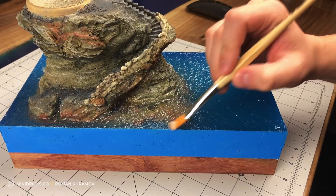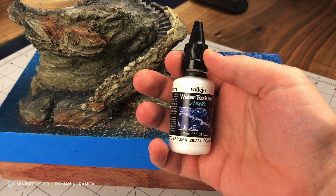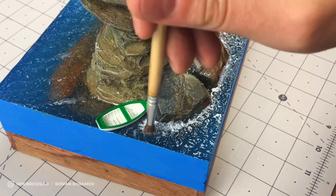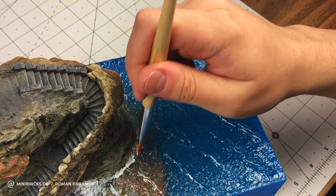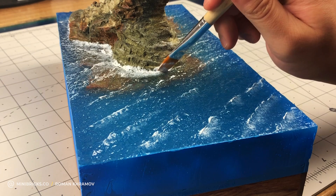The last bit for the sea is adding foam. I'm using Vallejo's acrylic paint for texture. I dry brush the jutting water edges by the cliff, shaped with water effects. There should be more foam where the waves touch the cliff. Then I randomly make crests further away.